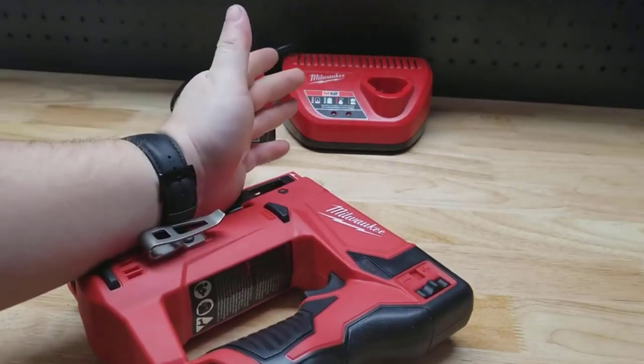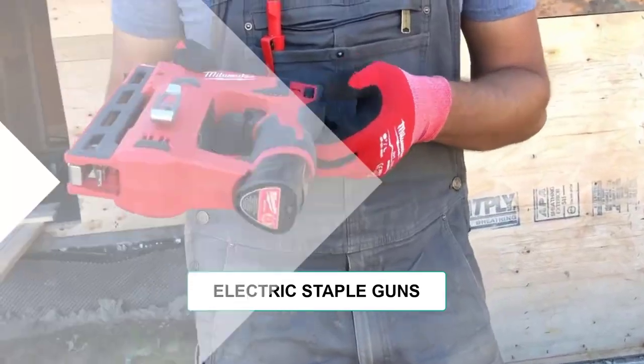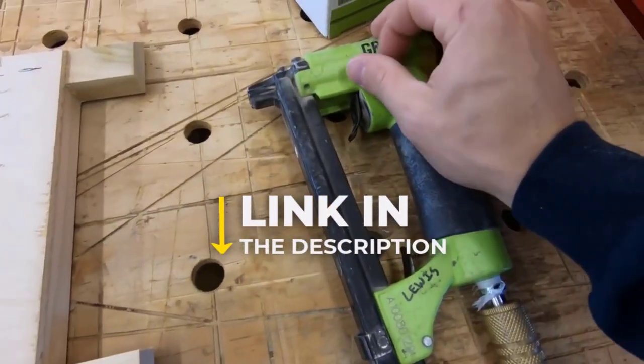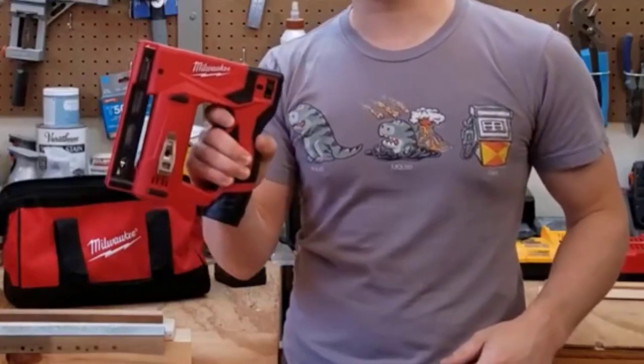Are you looking for the best electric staple guns? In this video, we will break down the top 4 electric staple guns. We have included links in the description for each product mentioned, so make sure you check those out to see which one is in your budget range.